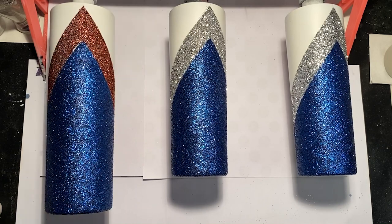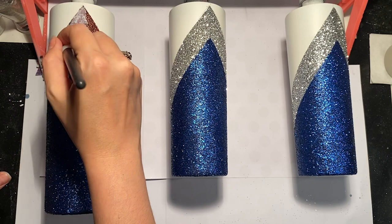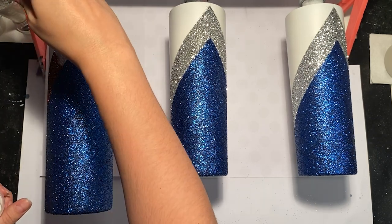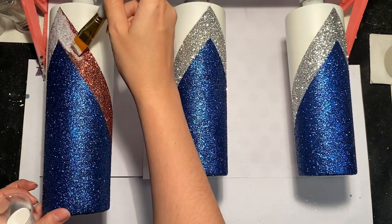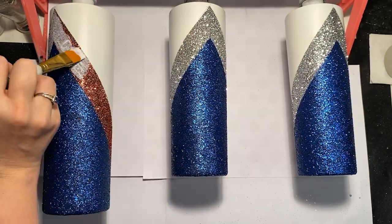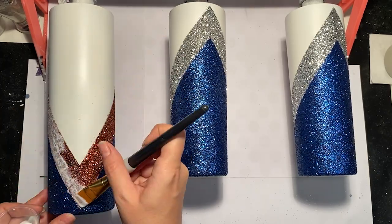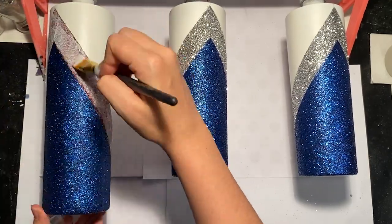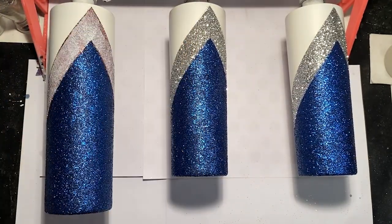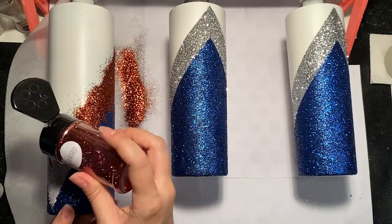I'm going to go in with a little bit of Mod Podge on a flat head paintbrush to show you how to add another layer of glitter if you need to. I don't normally like to use Mod Podge, but it's really helpful when you need to do a second coat of glitter quickly. I'm just going to go around making sure I stay within that bronze glitter — I don't want to get Mod Podge onto the white part of the cup or onto my blue glitter.